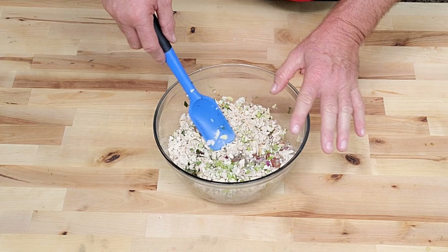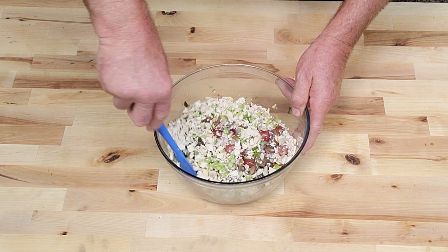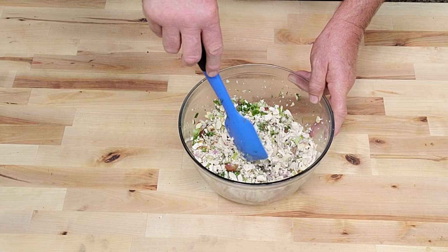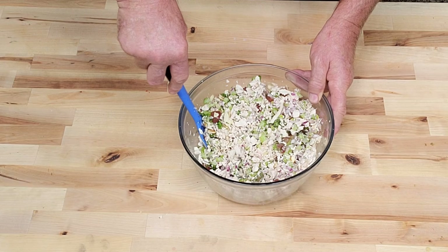Let's go ahead and give this a good mix, mix all that goodness up y'all. This stuff is so good. If you see any of these ingredients you don't like, don't add them. Some folks just like it real plain. I like this deluxe version because it gives you a little bit of everything. I love this stuff here y'all.